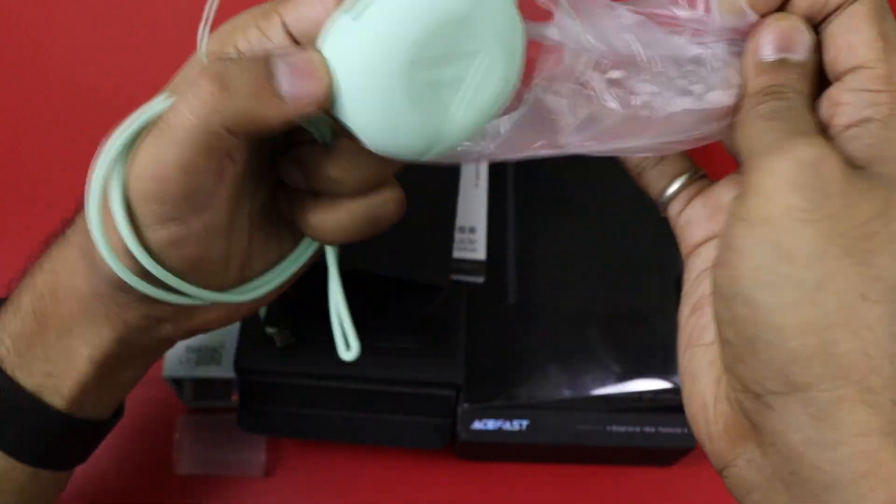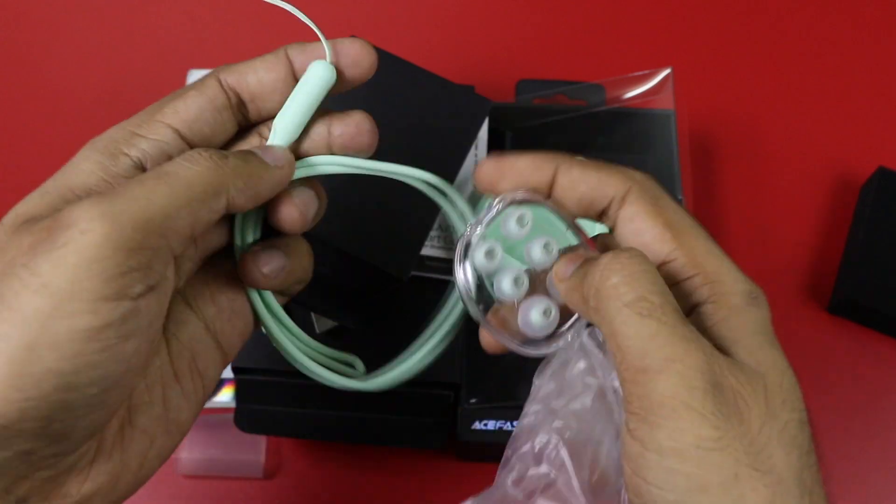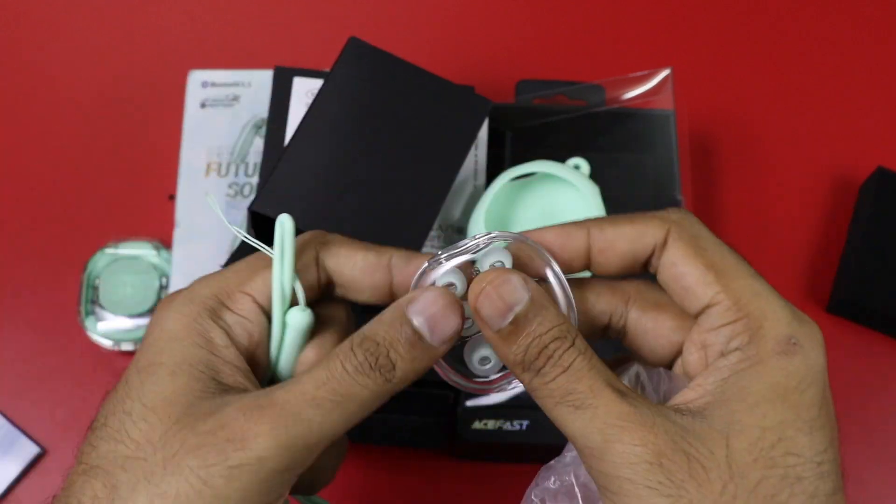This is a lanyard cable. This is the silicone build. And these are the ear tips — 4 ear tips in total.